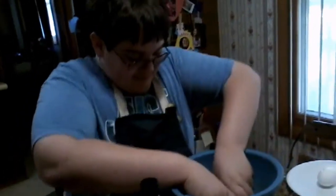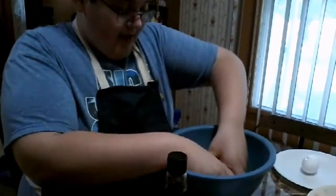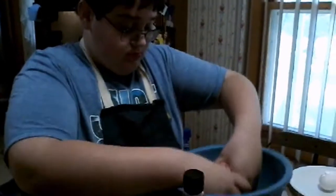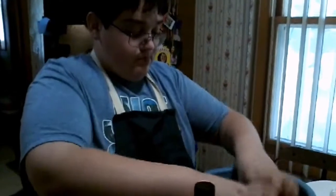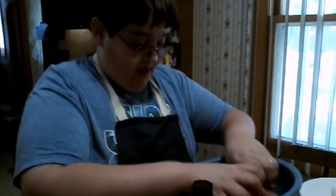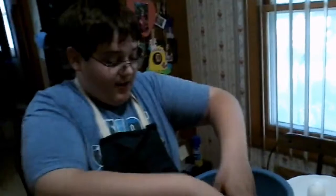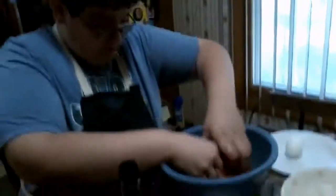So how many hamburger steaks will this make? Depending on the size of the steak, anywhere from four to ten. I would try to average about seven, depending on the size you make them. Now you want to get that egg good and stirred in there — get everything mixed up real good.